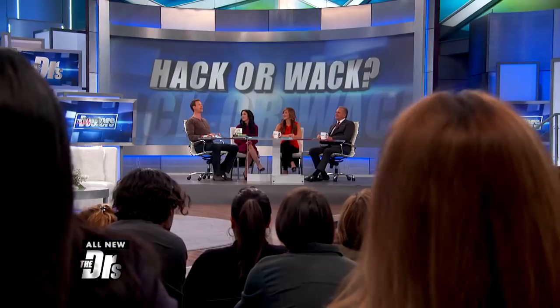Is that hack you've seen on social media all it's cracked up to be? We sort it out in something we call Hack or Whack.